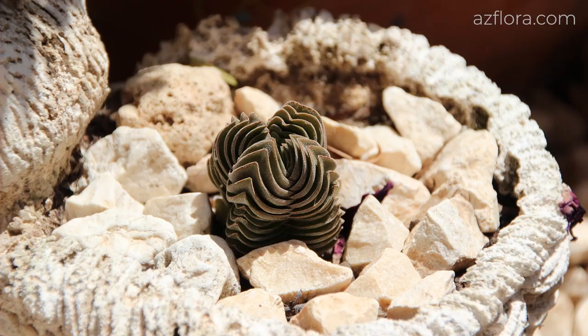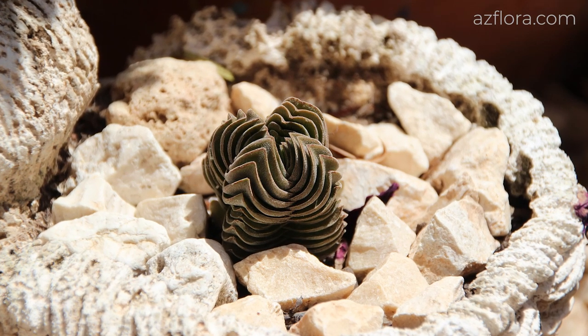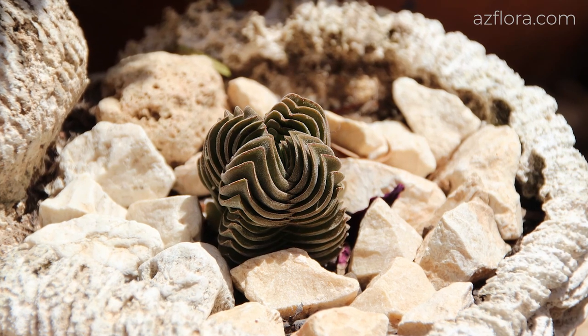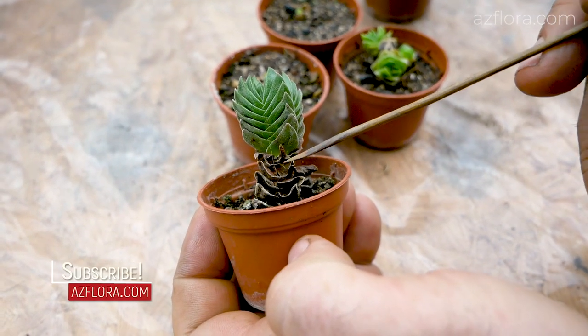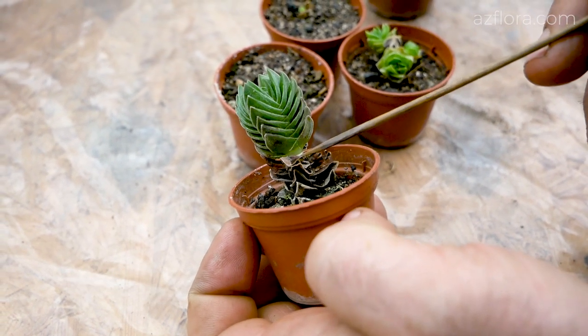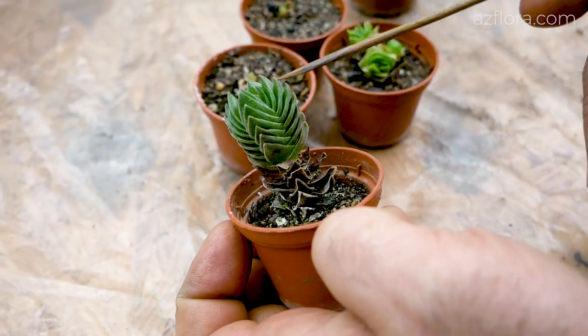The first experience in growing this succulent gave certain results. Firstly, it is not a slowly growing plant, as is commonly believed. With proper care, the succulent produces two new leaves every two weeks. New leaf growth over the damaged part developed in one and a half months.